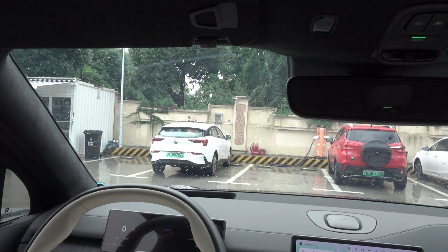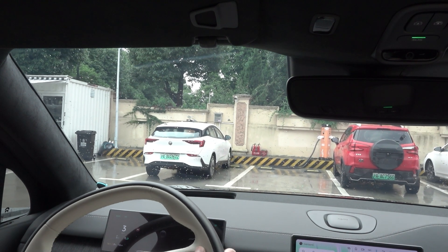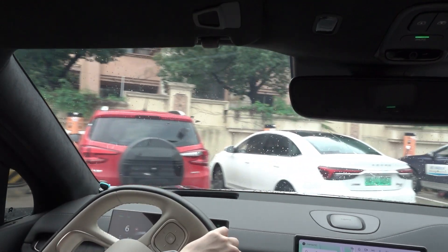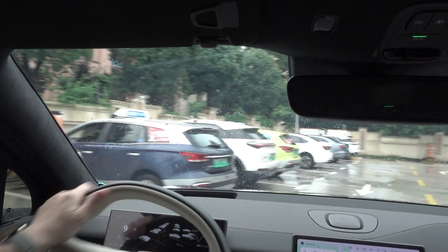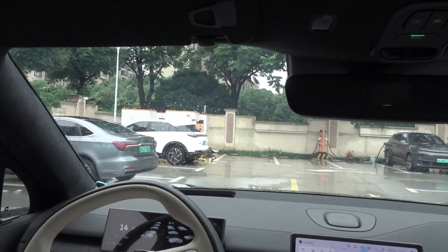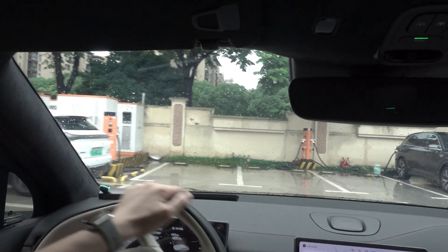Here we come. Today I'm going to review the latest version of the battery swap station, the Battery 4.0. I'm going to do this battery swap demo and show you how fast this battery swap trip is. I already placed the order, so I'm going to go straight to the station and do the battery swap.